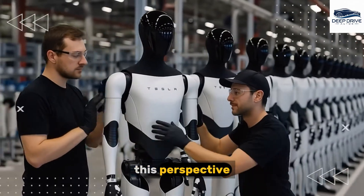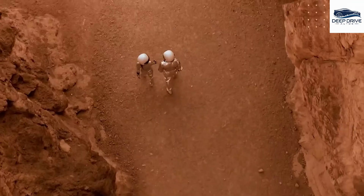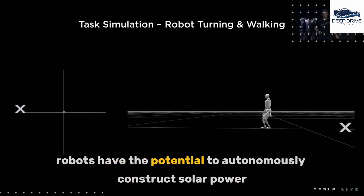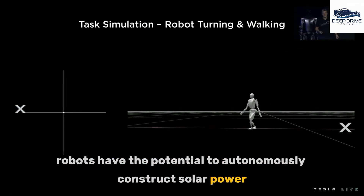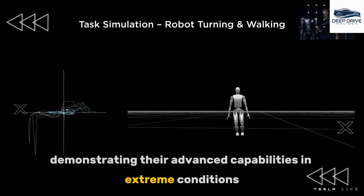Elon Musk envisions a future where robots like Optimus significantly enhance manufacturing efficiency while addressing labor shortages. This perspective reflects a notable shift in contemporary operational practices. Moreover, Optimus robots have the potential to autonomously construct solar power stations and extract water on Mars, thereby demonstrating their advanced capabilities in extreme conditions.